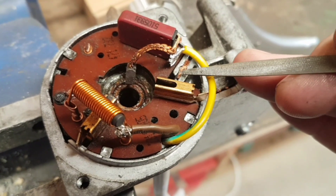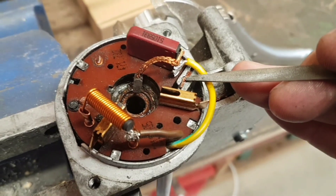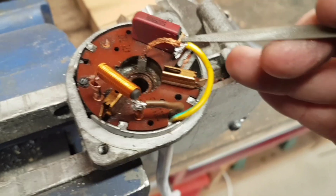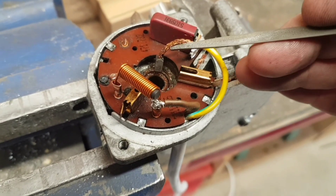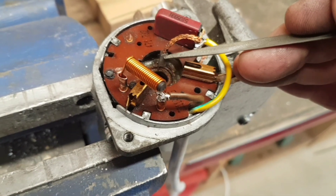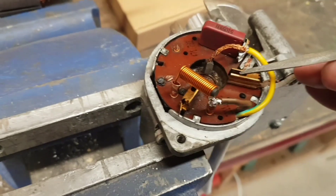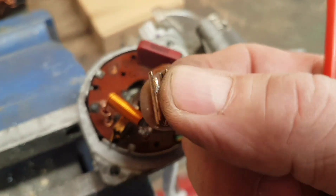If you look just there you can see where the original earth brush was connected. What I've actually done is cut that off and connected an external cable directly to whatever this is — I'm not really sure — which then goes down to the brush, which gives me earth.